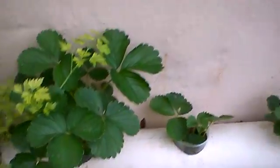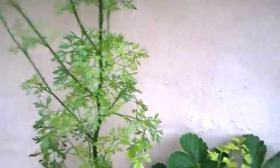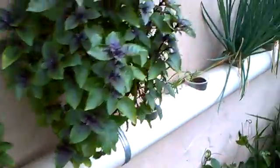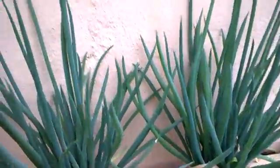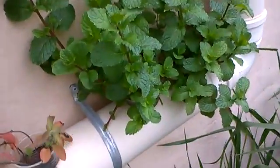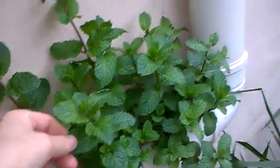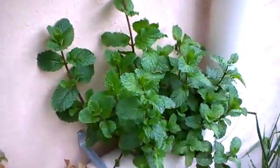I did some changes around here. I added two more strawberry plants and transferred the chive over here. My mint is growing all over again. I'm preparing to harvest.